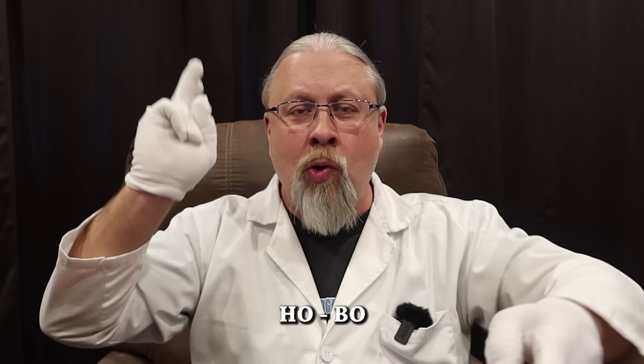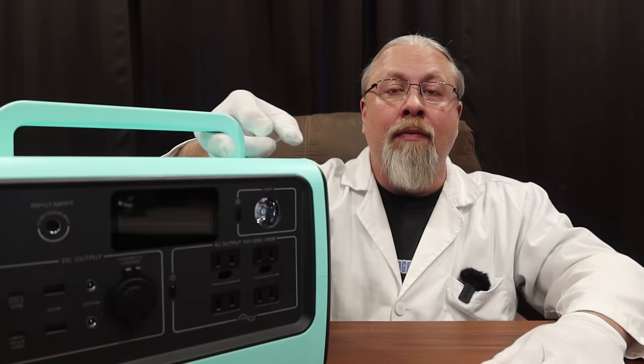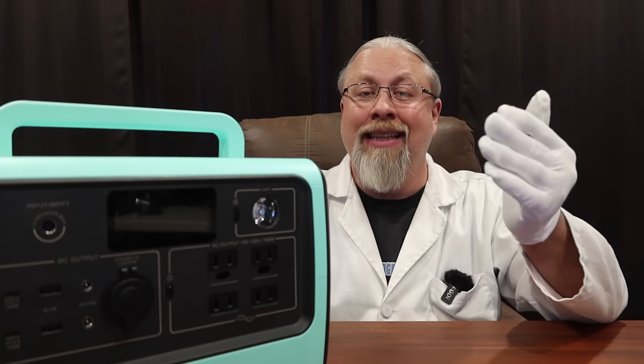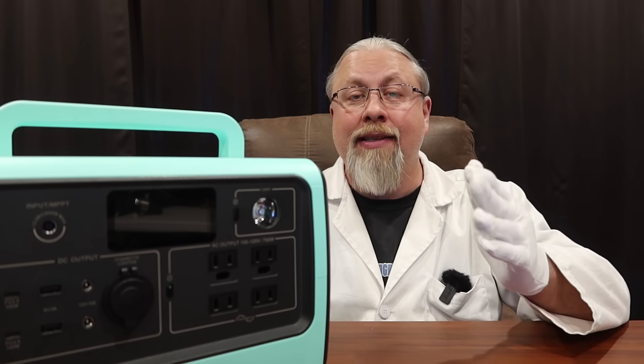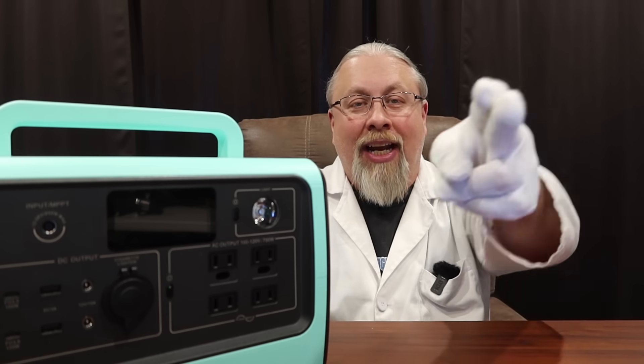Greetings, I'm Professor Hobo and welcome to another Hobo Technos product review. Today's product is the brand new EB70 from Bluetti. It's the first ever full-size solar generator to offer dual 100 watt power delivery outputs and a 2500 cycle lithium iron phosphate battery at a price that will literally shock you. So let's check it out.